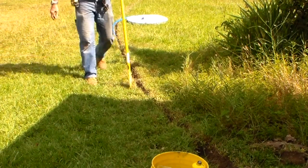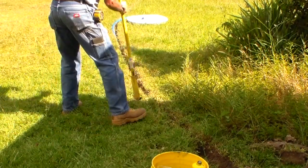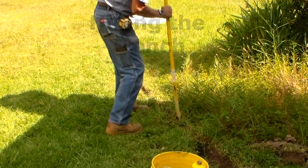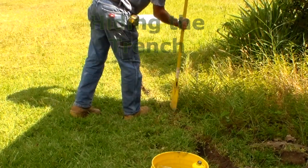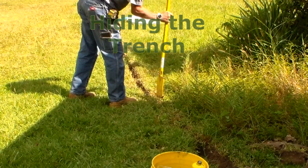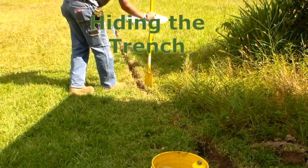Now let's close up the trench. Watch how I do this. First, I tap about 1 inch from the edge of the trench to force the lifted area back down. Then I tap about an inch from the other edge, going back and forth until the sides have nearly met. Then you can use the rounded end of the insertion tool to tap across the top of the trench in a random pattern to make the trench disappear.